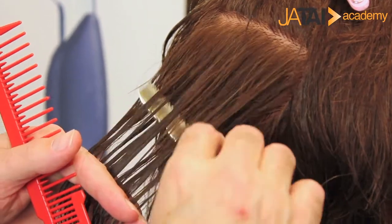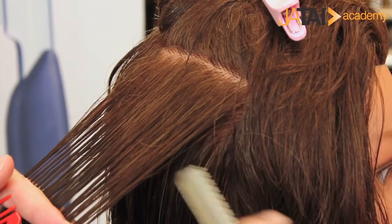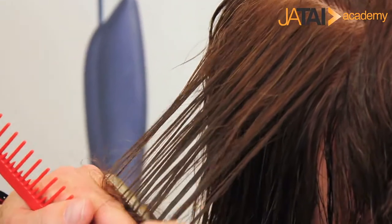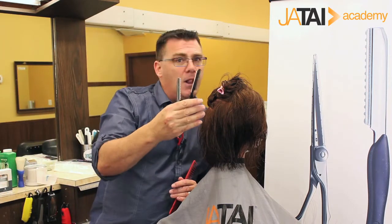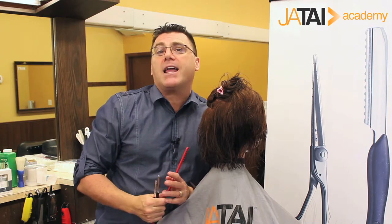I can come in and weave from the lower portion of the weave, or I can weave and remove from the upper portion, but I can do dramatically less reduction by taking advantage of the unique feature of the texture blades. You should have both tools ready and available every time creative opportunity appears. I'm Ivan Zoot for Jatai Academy. Have fun, and have a great day.